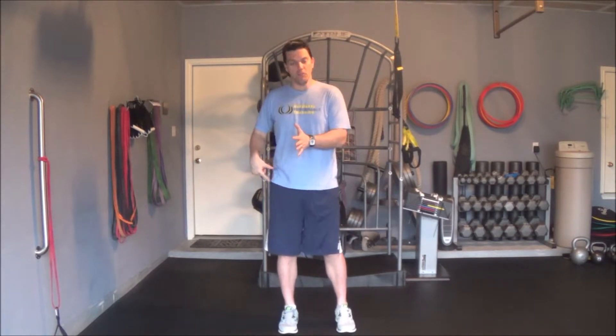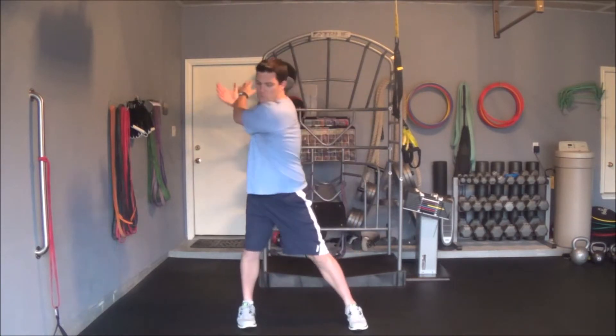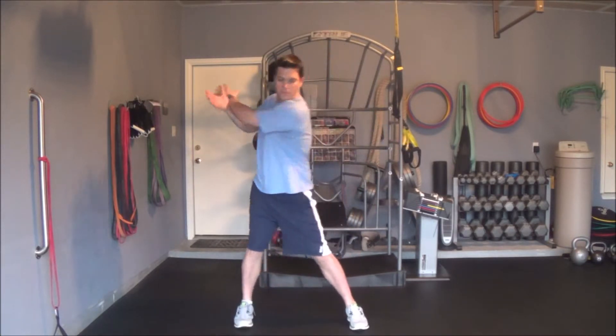And so now, after I've done a couple of reps on that side, I now want to move in a different plane of motion, side to side, and step with my right foot. I'm going to do the same thing — step here, reach and come back. Reach and come back. Reach and come back.